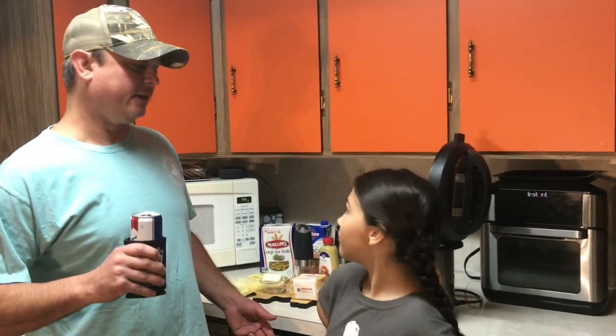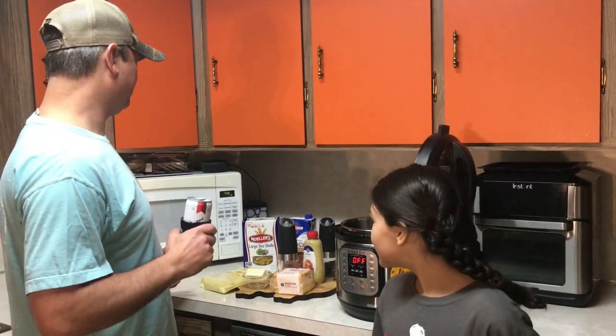Hey y'all, it's Zach. Today is July 7th, and for those of y'all that didn't know — which I didn't know until my wife told me — today is National Mac and Cheese Day. So tonight we're going to be making some mac and cheese.